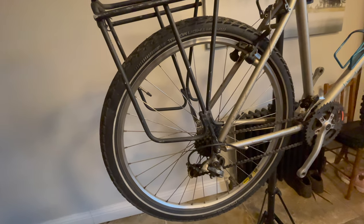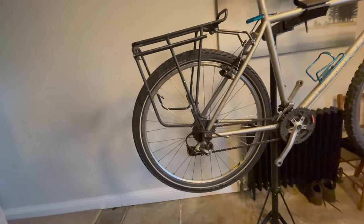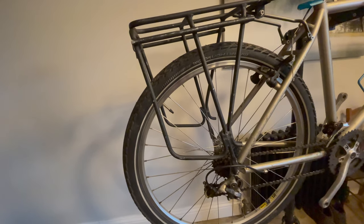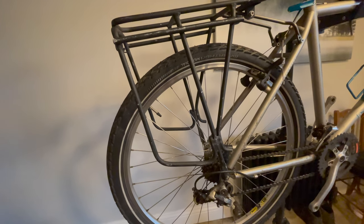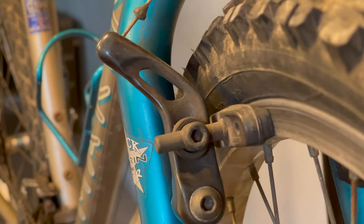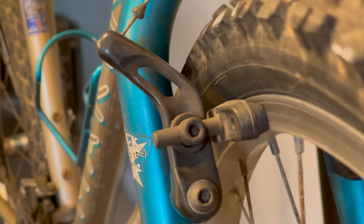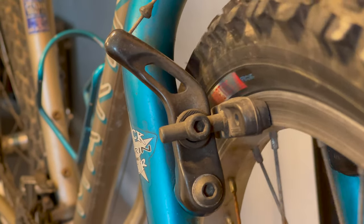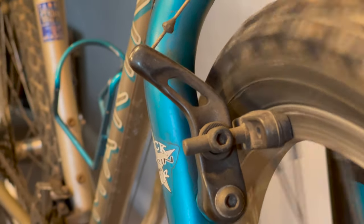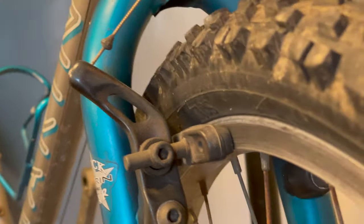26-inch wheels to start with — strong, and you can find them all over the world with lots of tyre choices, although getting a bit less because of the fads for 27.5 and 29. When I say they are strong and reliable, just take a look at how close that brake block is — that rim is not even moving. Absolutely perfect and true.